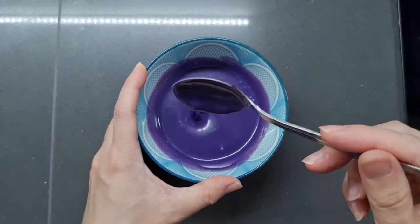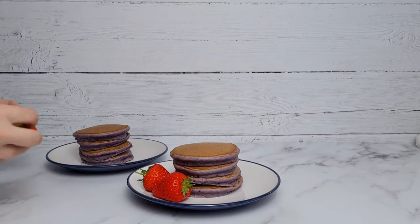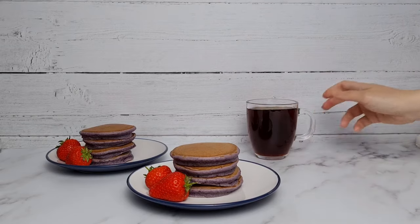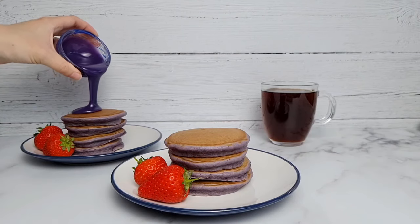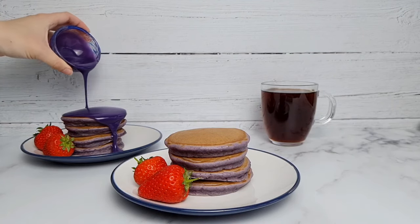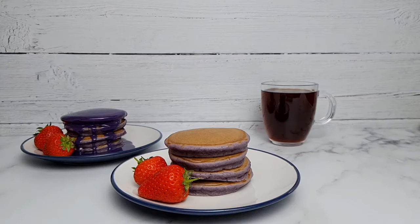It's time to serve the pancakes. I like serving them with a couple of strawberries — just so there's something healthy on the plate, and they're delicious. And I didn't forget my black coffee. Now for the pour — lovely! I couldn't resist doing two slow-motion pours and a slow-motion pan because this just looks so gorgeous.